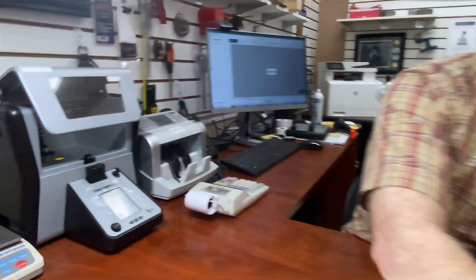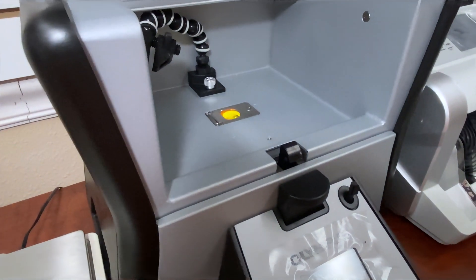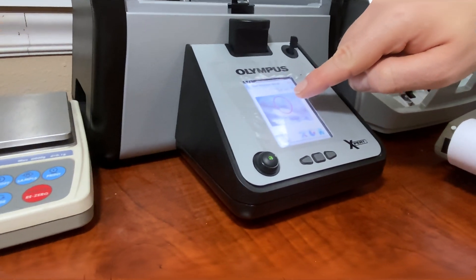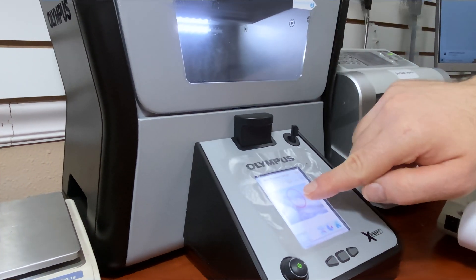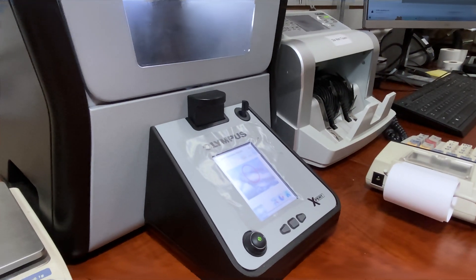One of the ways we use to test the teeth to see if they're gold is this X-ray machine. I'm going to do a demonstration. Inside there's a little sensor — this is a great piece of equipment. We put the piece on top of the sensor; there's a little camera in there and you can see it's detecting the gold. The red circle shows where it's going to take the X-ray. It does 10 X-rays in a short period of time and comes back with the carat.